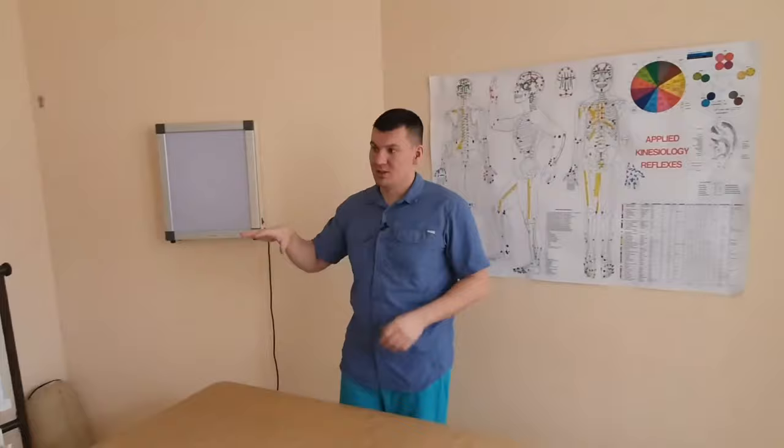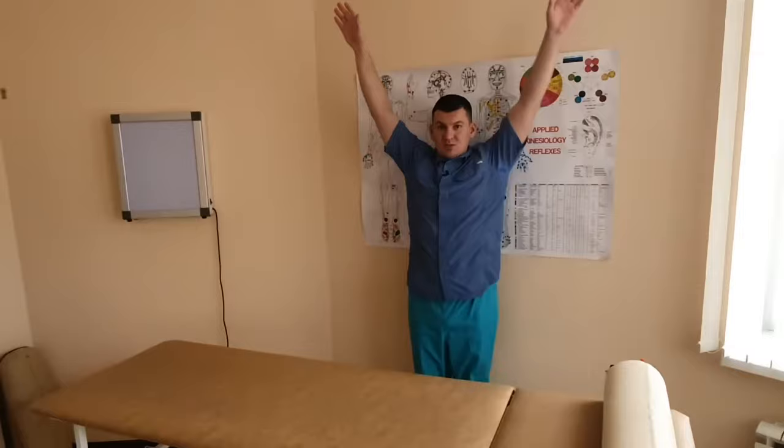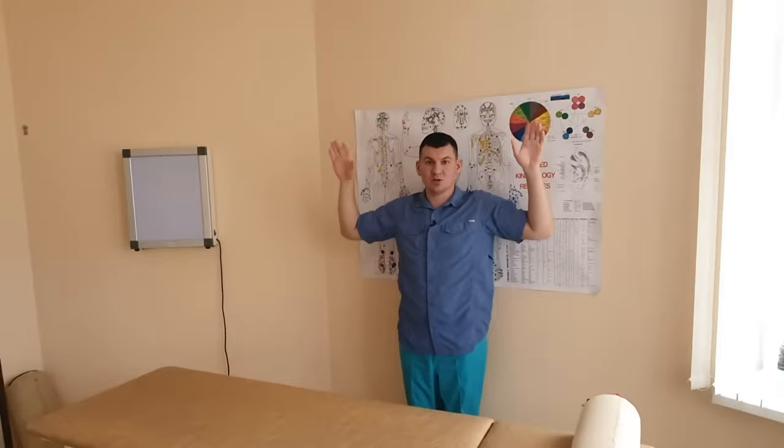We all know how to do back muscle exercises — the point is to move your arms back, making a movement so that your shoulder blades move. This trains the muscles between the shoulder blades. To train the trapezius, it seems like the same exercise, but you need to have your hand a bit higher. The level at which your elbow is corresponds to the level at which the muscles will work.